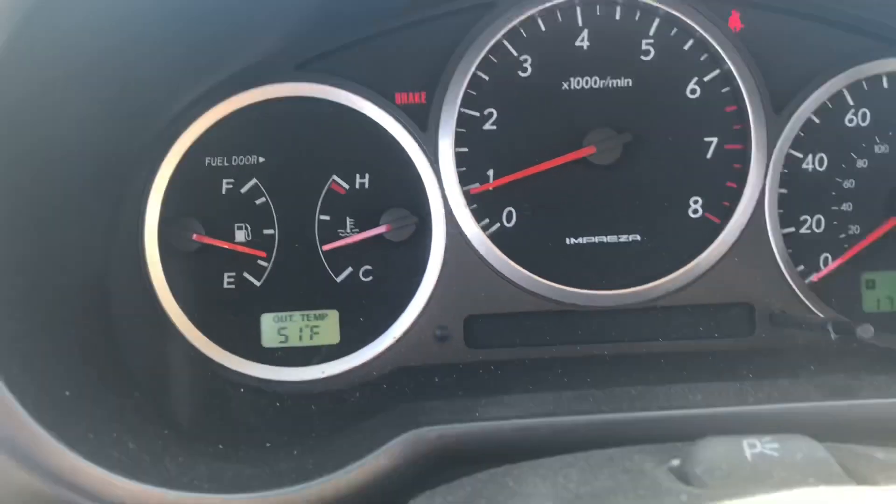Step one: while we're waiting for this car to warm up — this beautiful, magnificent beast of a car, all-wheel drive, grips the road like hell — you have to find an open roadway, somewhere you can just go straight to launch the car. Step two: let it warm to operating temp. As you guys can see, we are already at operating temp, so it's time to launch the car.